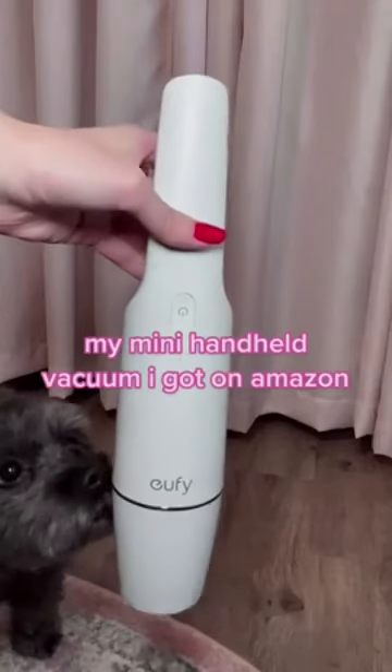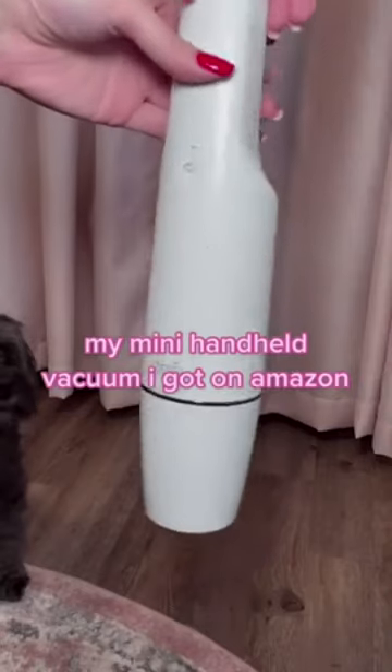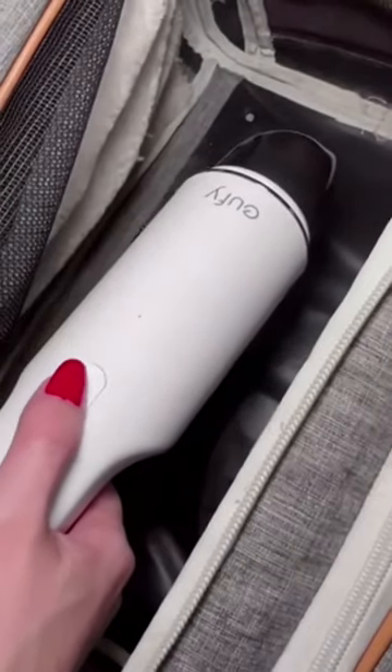I got this handheld vacuum back Christmas time as a gift, and it comes really in handy for small everyday messes. As you can see, it has a cover here, and you can pull it off to expose the vacuum head.